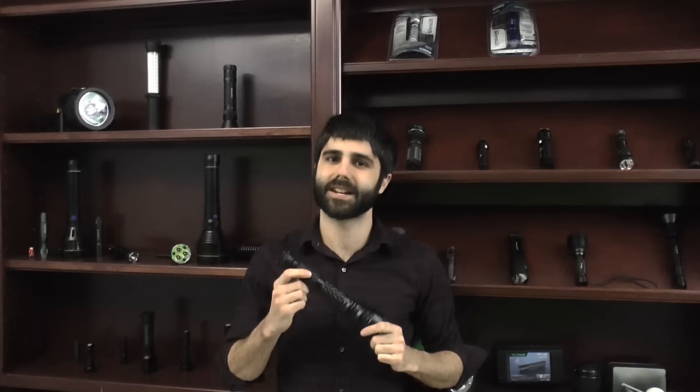Hello, it's Roger with BatteryJunction.com and today we're going to do a quick troubleshooting method in case you're having trouble with your LED flashlight.